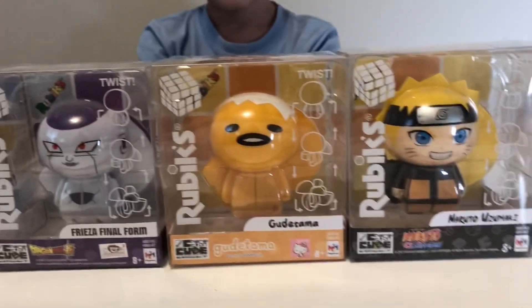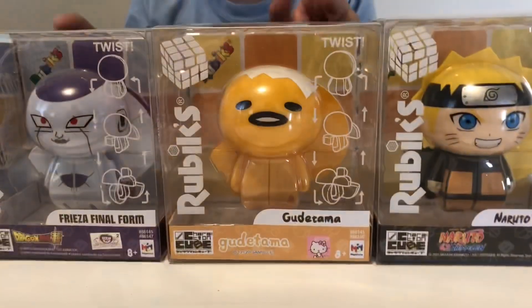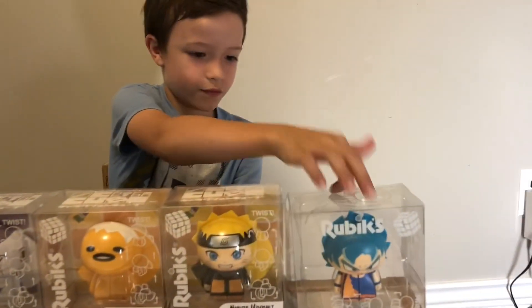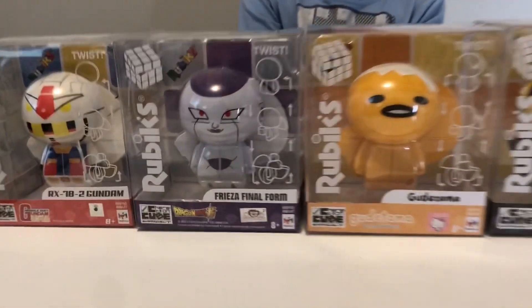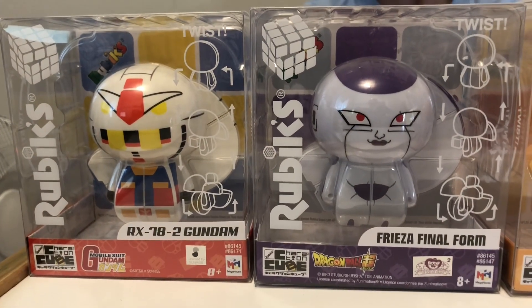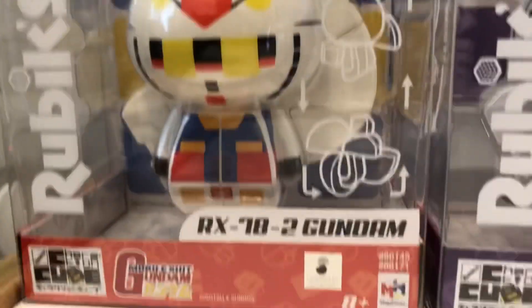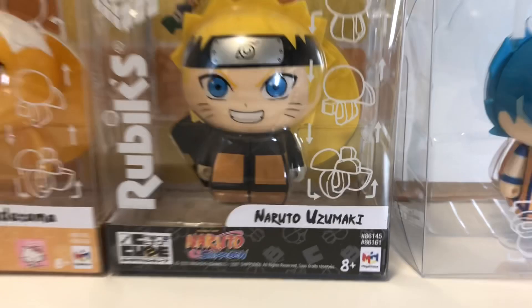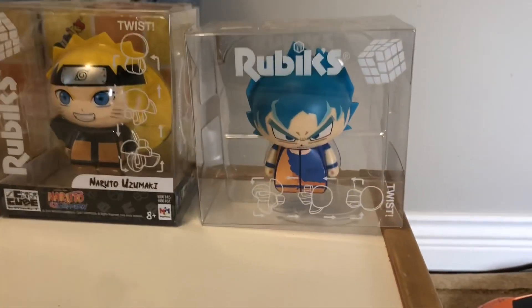Whoa, amazing! No way — so these are like Ruby Cubes but character cubes — Correction Cubes! This is pretty cool. So how many do we have altogether? Five! Wow, okay. I'm gonna try to pronounce these. Maybe we'll get it right, maybe we'll get it wrong. This one is RX78 Gundam — RX78-2 Gundam. Next one over is Frieza Final Form. Then Guritama, Guritama, Naruto Uzumaki, and this one is Goku.